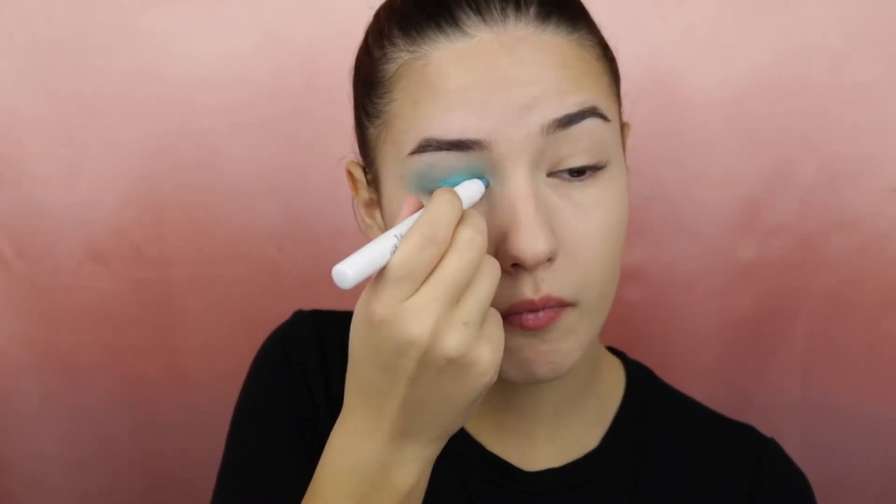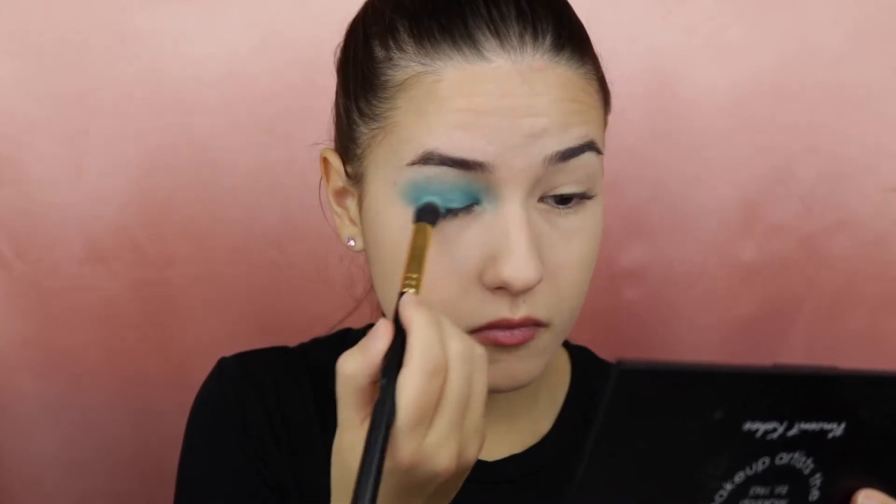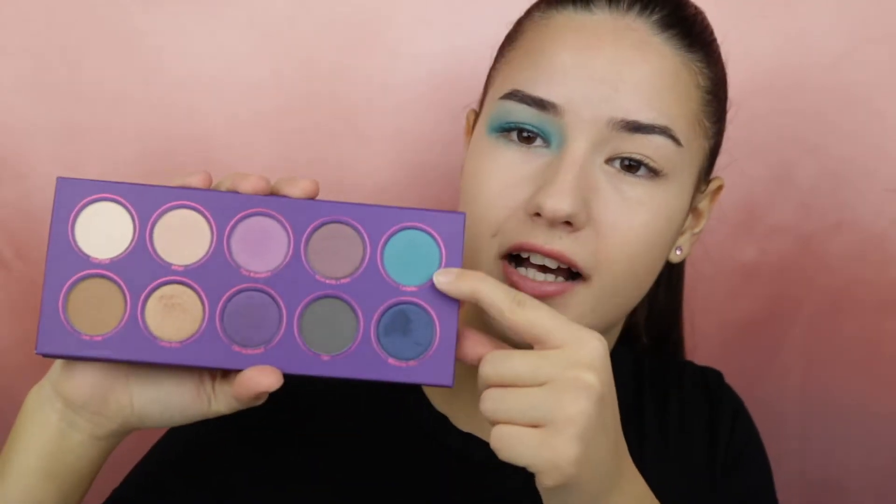To intensify the blue I will apply this NYX jumbo pencil in the shade Electric Blue to my eyelid and blend it into the crease. I will then take again the shade Ladylike and apply this to my crease using a smaller brush.